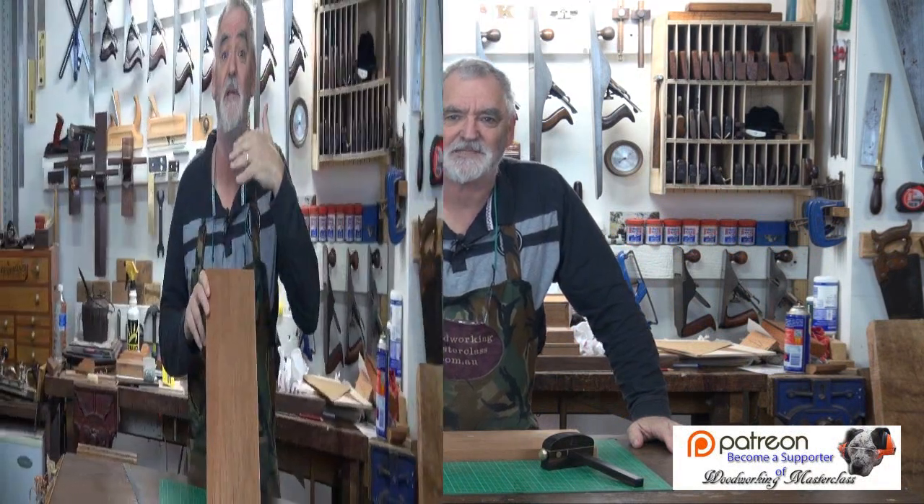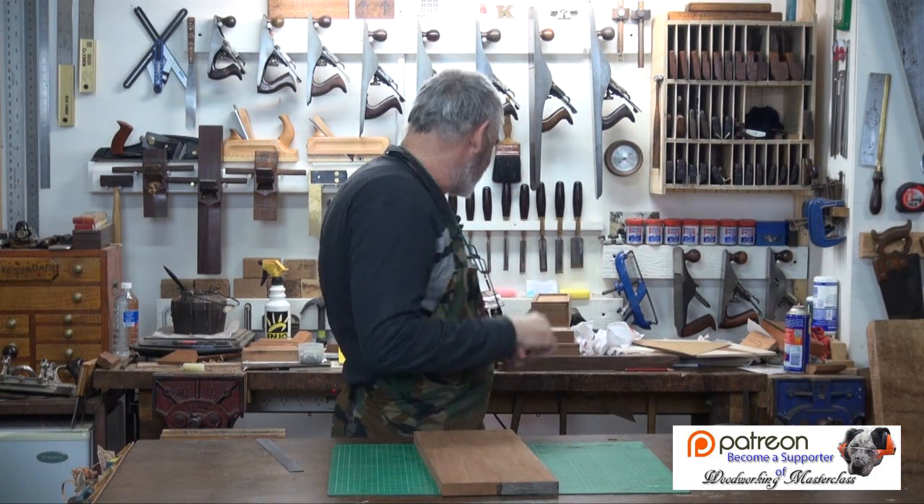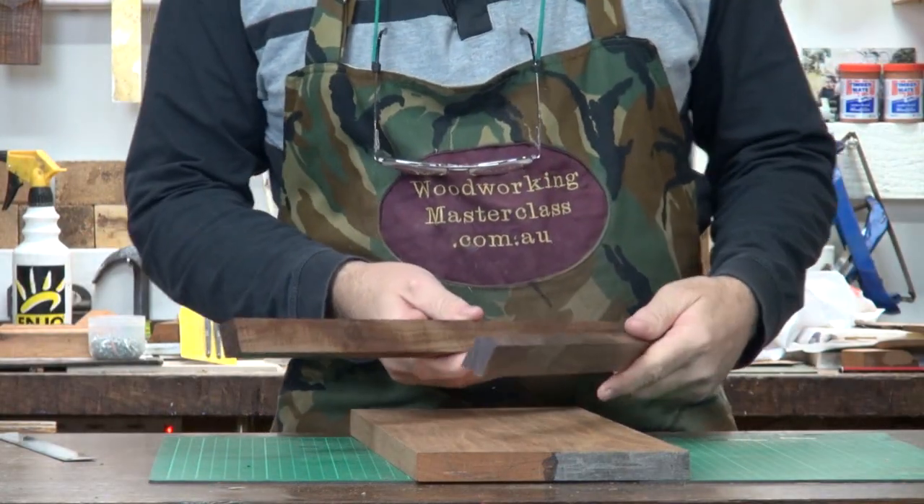G'day, Steve here, Woodworking Masterclass. You want to check to see if the board's nice and flat and true. Apart from using squares, the other thing you can do is winding sticks.